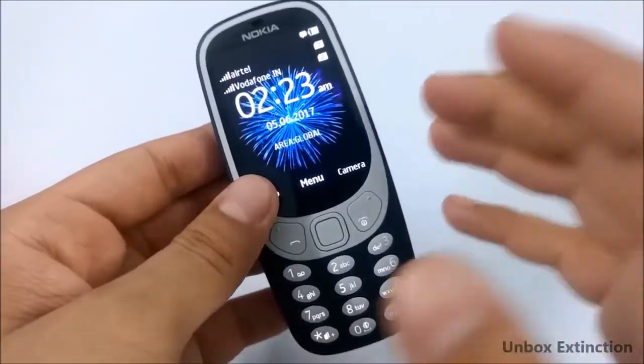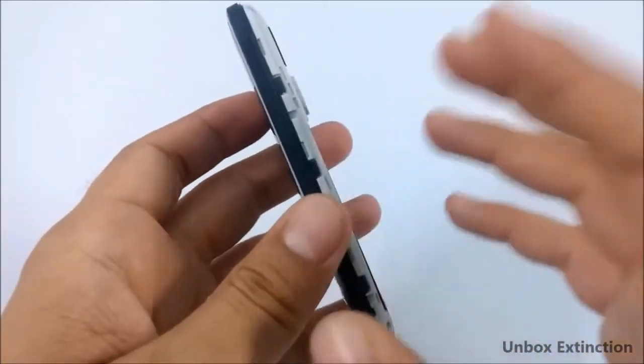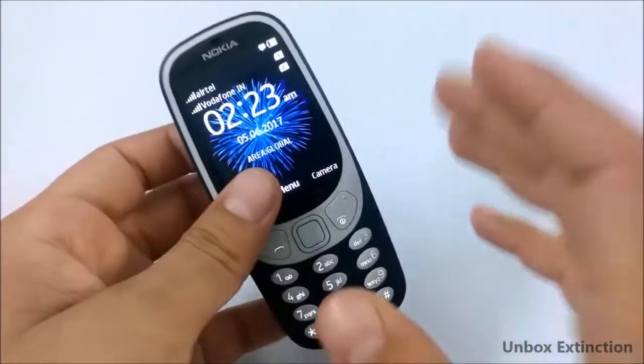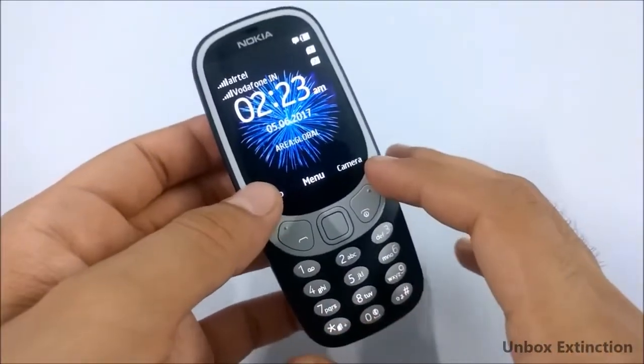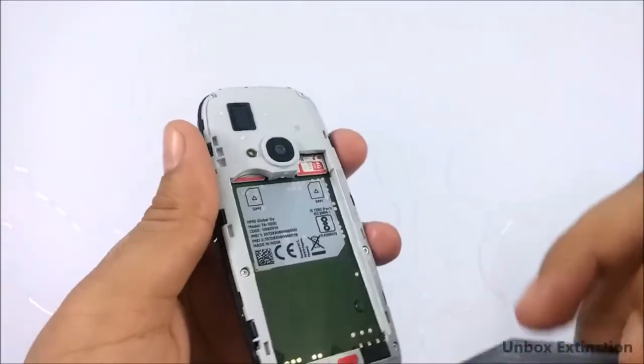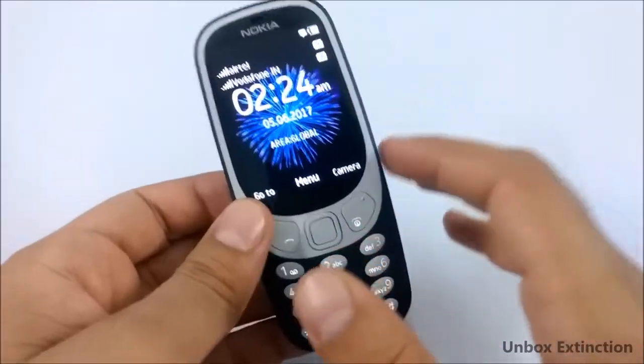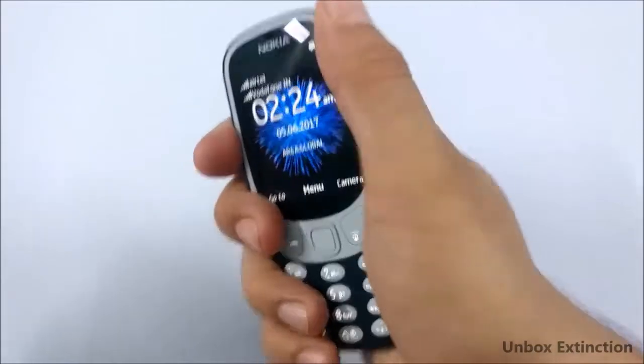Personally, if you accidentally drop this phone into water, wipe it nicely from outside as well as from inside. Overall, it does not survive the water test because there was too much water inside the back cover and below the battery, which can damage internal components. Although it doesn't survive the water test, this phone feels pretty solid.